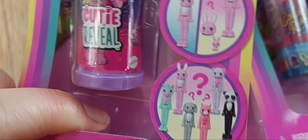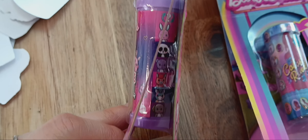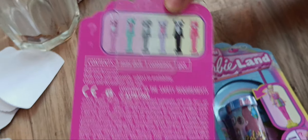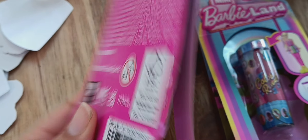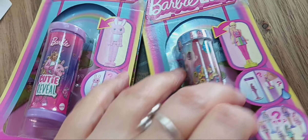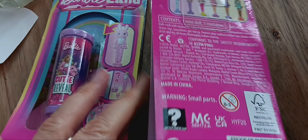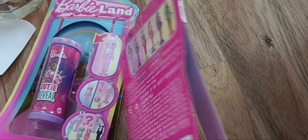You can kind of see on the side — on the back picture it shows what animals and mascots you can get. I got one of these but they're super giant. She has one in real life, the real size one — she has the big one.